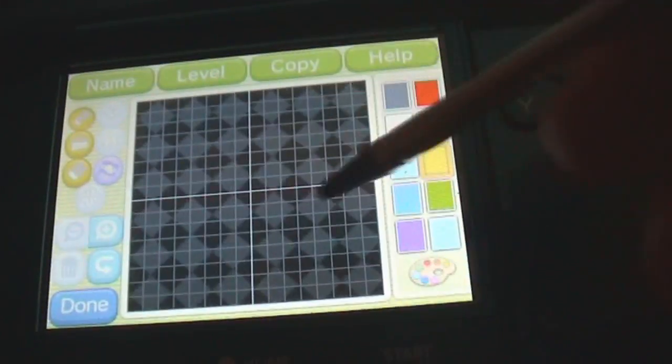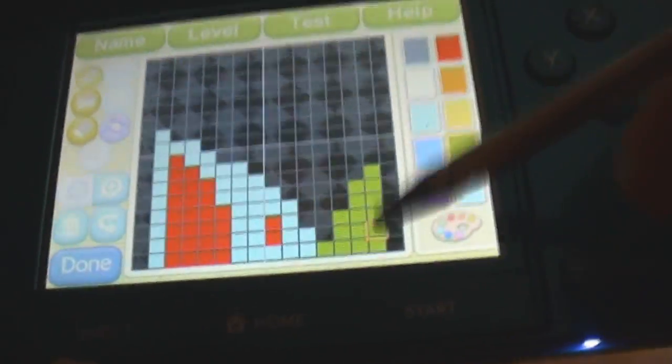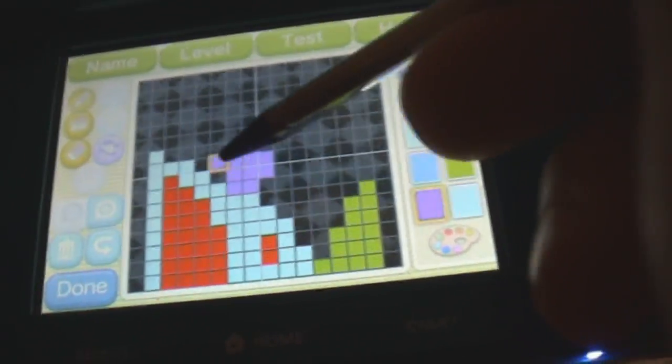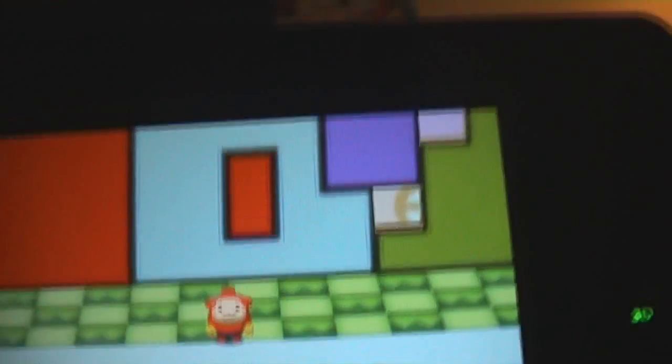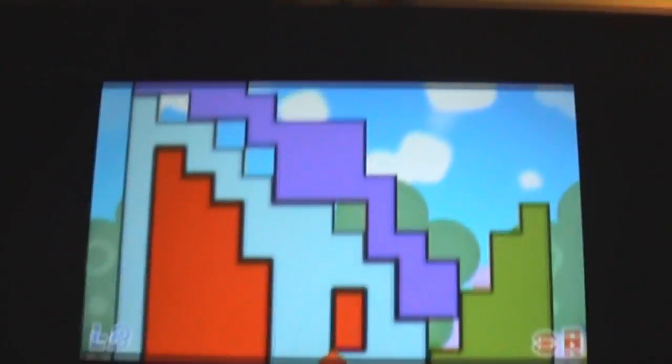Okay, so let's quickly just draw something. Let's use some nice colors here. Here we go. Let's test it out. Here we go. This is the puzzle that I made myself. Let's check it out.